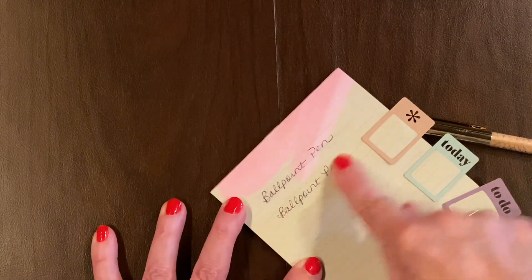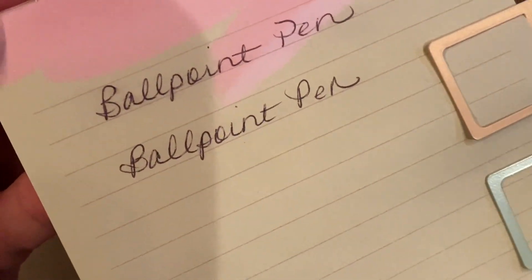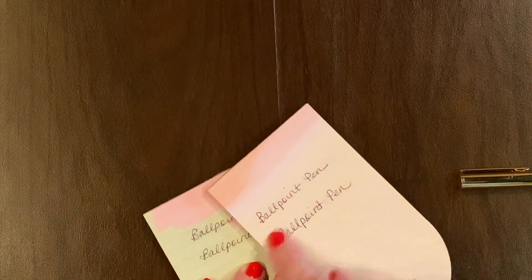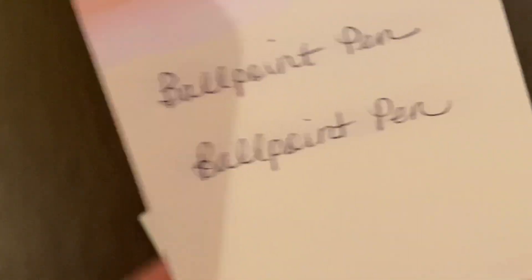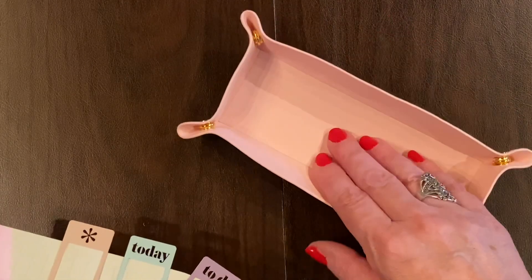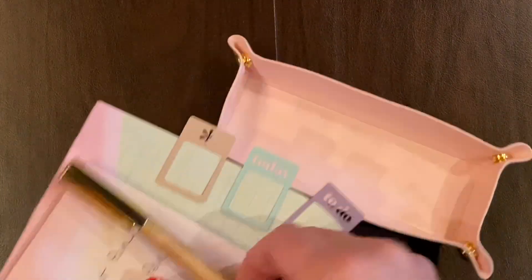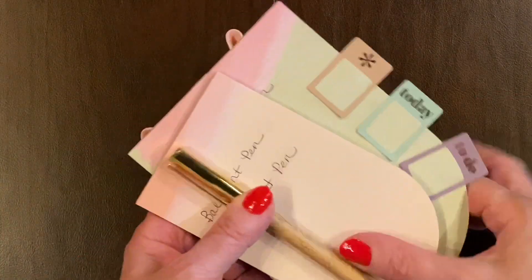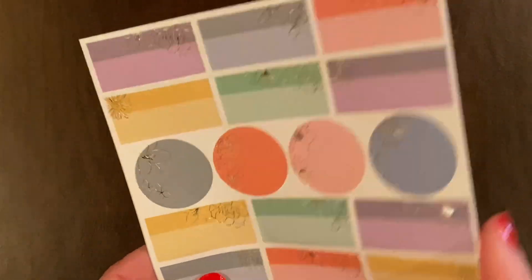Smudge test time. No smudging — so if you just let it dry a teeny bit, it won't smudge. I'm pushing really hard and no smudging. I like this pen. This notepad is so-so — it's cute, but I would not buy it by itself. I think I might buy this pen though, and I think I might buy these pads.